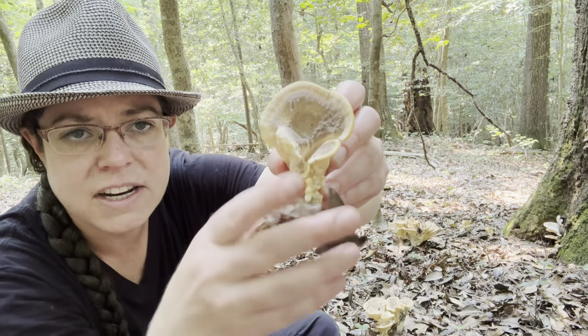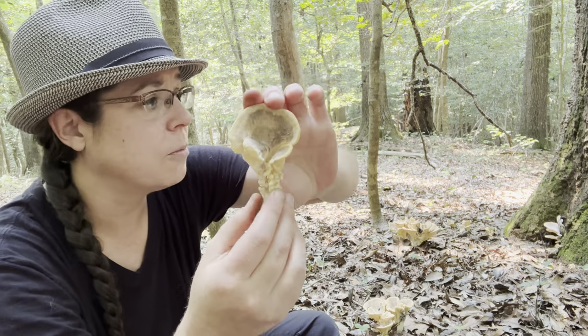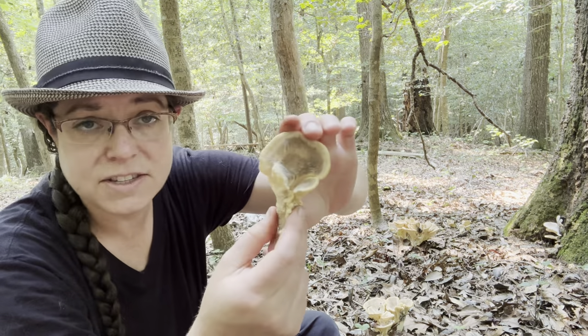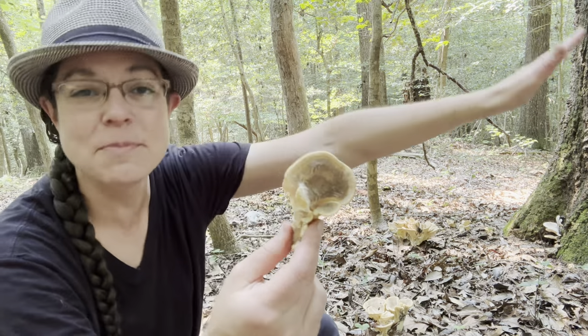This is a really light-colored specimen of Meripilus, more creamy than a fawn color. This is a little bit more representative of how they look sometimes.